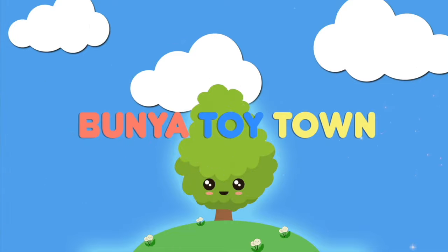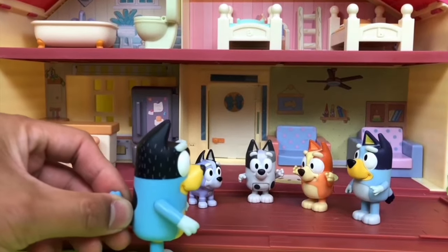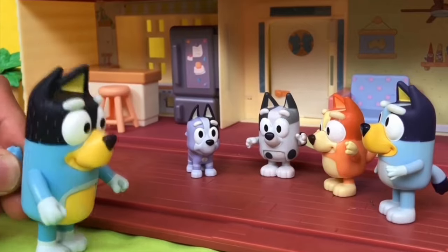Welcome to Bunya Toy Town! Oi mates, do you know what day it is? Nah, why? What day is it Dad? Can't you tell? It's Australia Day.